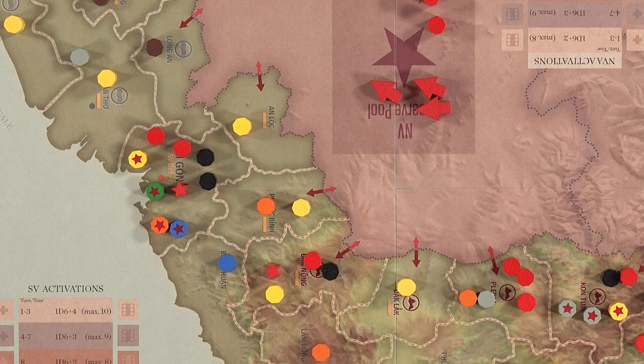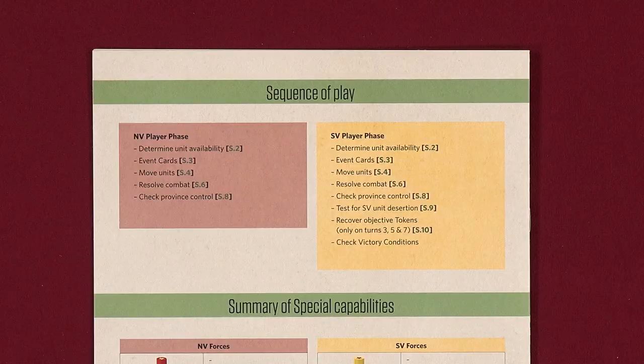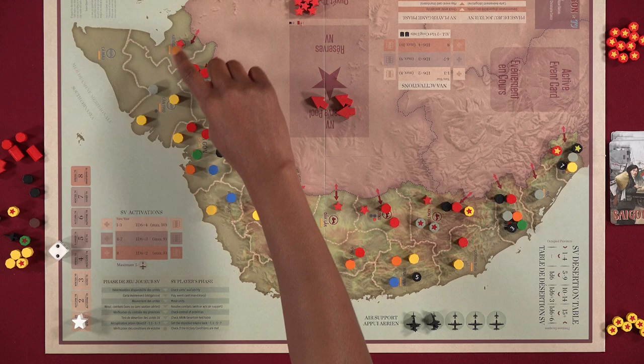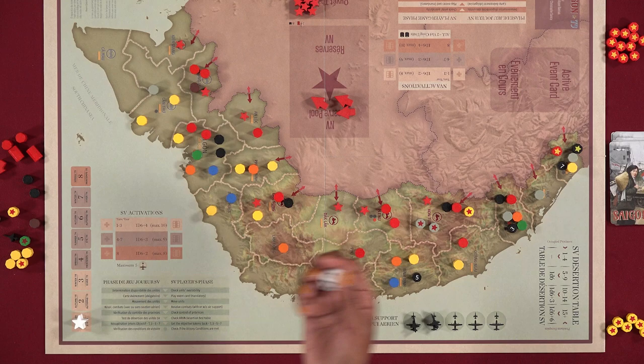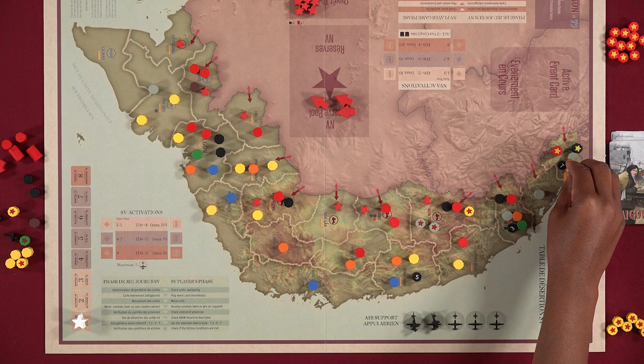After the SV player's check province control sub-phase, there are three additional sub-phases. In the SV desertion sub-phase, the SV player counts the provinces controlled by the NV, and if there are more than five, rolls a die and consults the desertion table to determine how many SV units desert and are removed from the board. A full-strength SV division represents two units for this purpose, so reducing a division counts as one unit deserting.